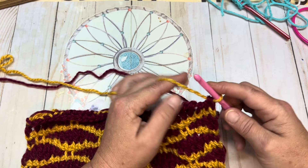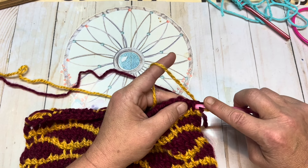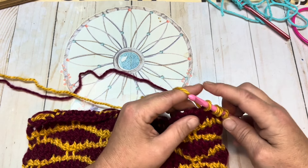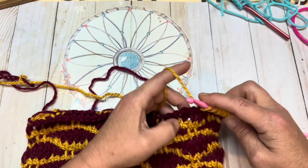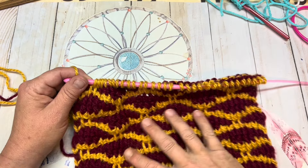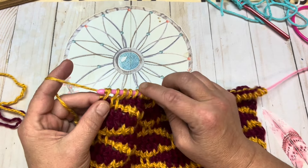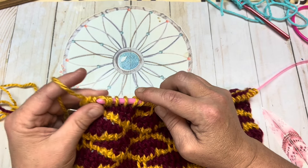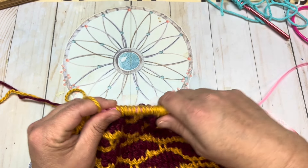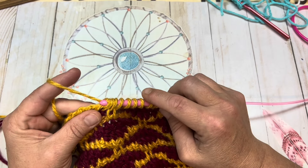You're going to yarn over and pull through those. As I said before, your color A is Tunisian simple stitch only — so you're going to Tunisian simple stitch the entire row. When you've come to the end I will meet back up with you and we will work the reverse pass together. I've picked up all my stitches. We're going to do the reverse pass now to finish up row five: yarn over, chain one, yarn over, go through two, yarn over, go through two. Continue that repeat all the way until you have two loops left on your hook, at which time you will pick up color B and repeat rows two through five.